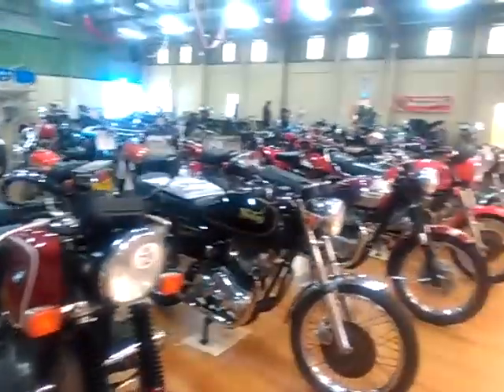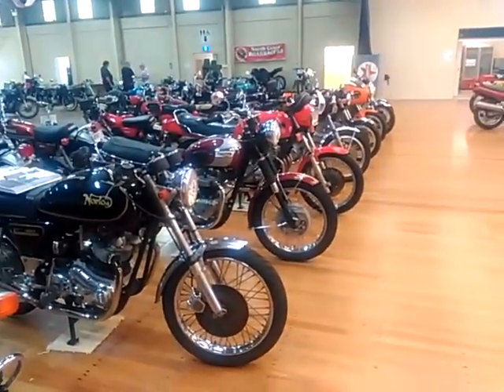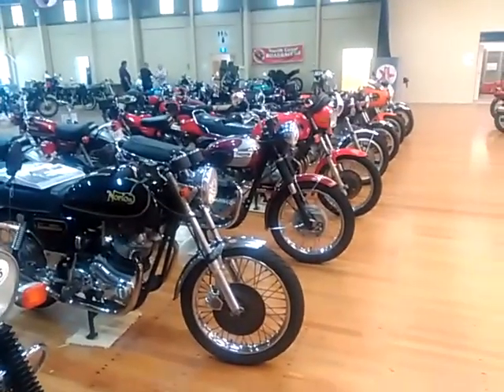So that's some bikes from the 1970s at the Coffs Harbour District Motorcycle Restorers Club annual rally at the Coffs Harbour Showground, first week in July. Remember to hit the subscribe button and you'll see future episodes.